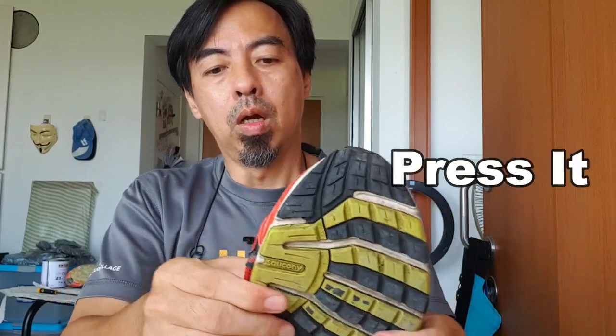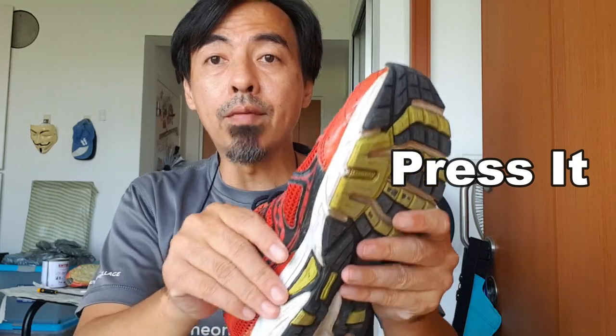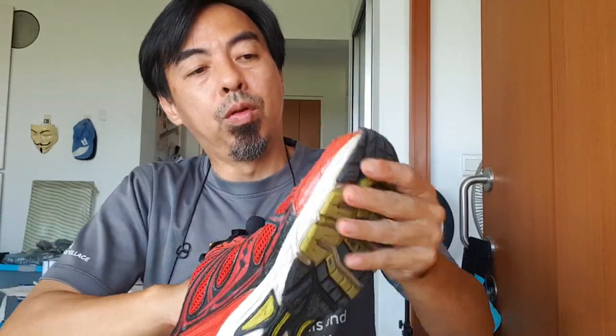Try to press it. Press it hard. If you've got a hammer, you can hammer it. If you don't have one, I think you need to wear it and jump around.